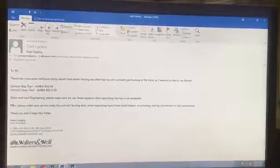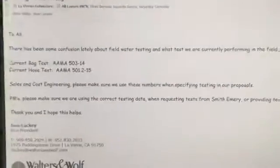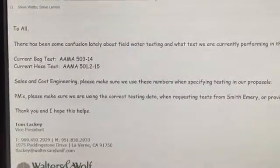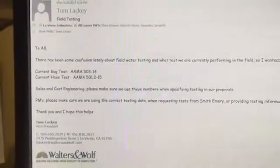Hello, Tom and Laverne. This week's improvement: I sent out an email on field water testing just to provide some clarity. We were using some old numbers in proposals as well as trying to track things in the field.